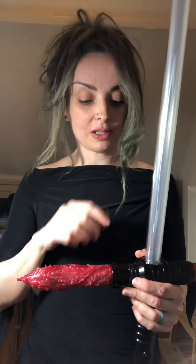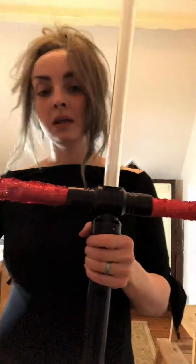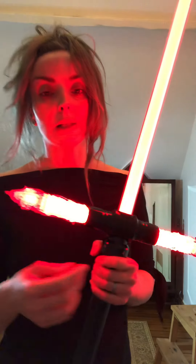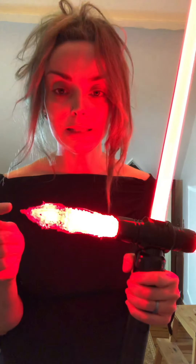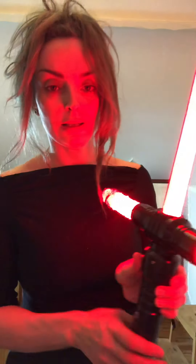These are quite tricky to put on — the quillions were difficult when I started but are a bit easier now. You want them tight because you don't want the covers falling off while you're dueling or cosplaying. As you can see they ain't going anywhere, which is really good. I'll quickly turn this on now so you can see the difference between the plain blade and this flame effect — oh my god, it just looks like flame! It's so cool.